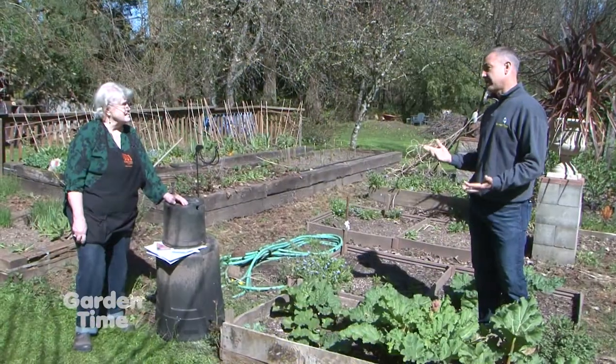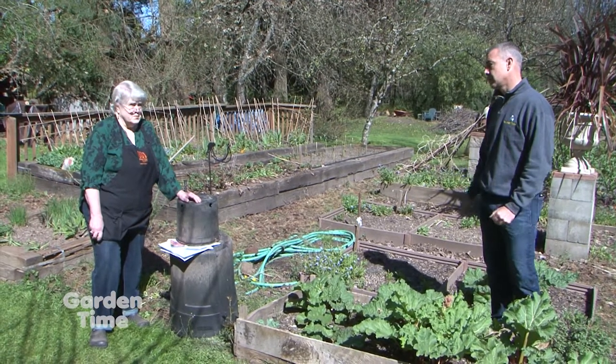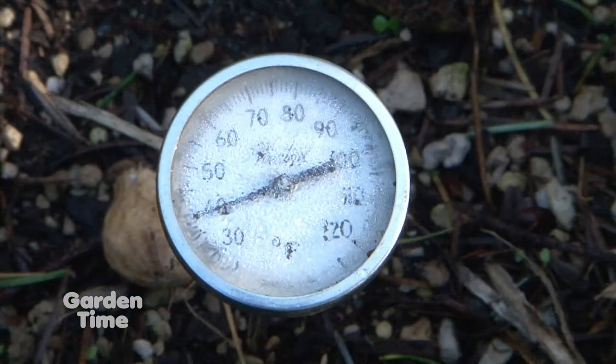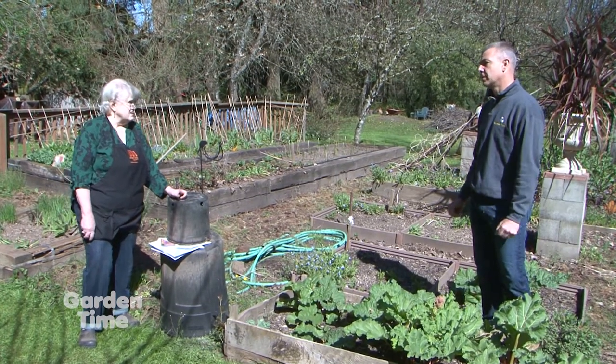We've also talked in the past about soil temperatures. Even though it's sunny and warm out, we still need to be watching our soil temperatures. Just because you don't need a jacket doesn't mean the soil is that warm. So check your soil temperatures — as we talked about last time, the soil temperatures for germination are on the packages of seed. Make sure you look at that, because our nighttime temperatures are still pretty cool.